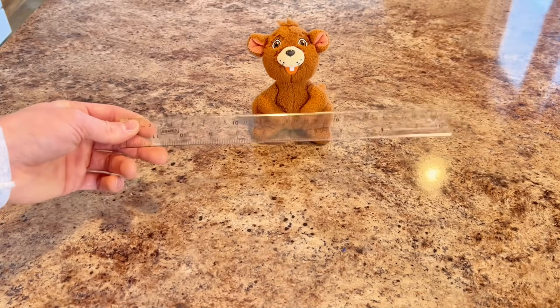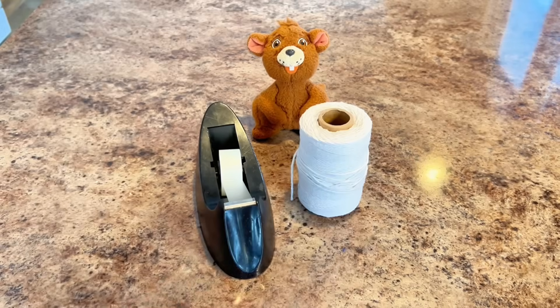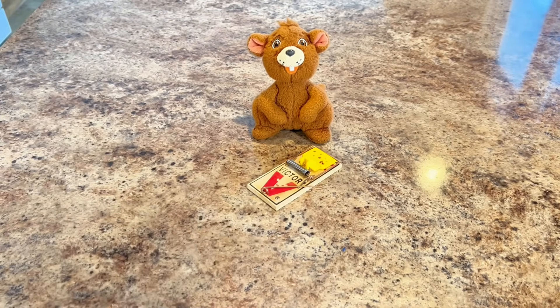We'll use this ruler as a lever, which will help move our car. Then we'll need tape and string.